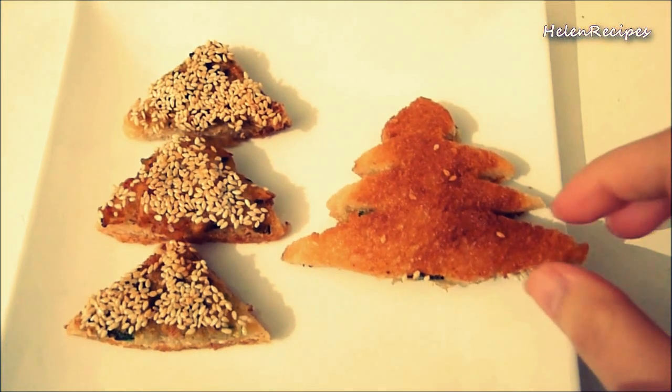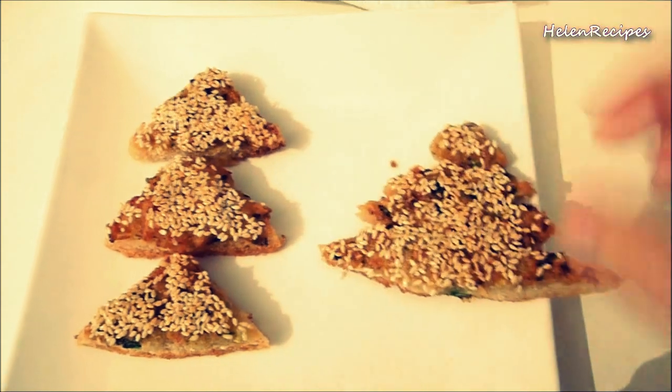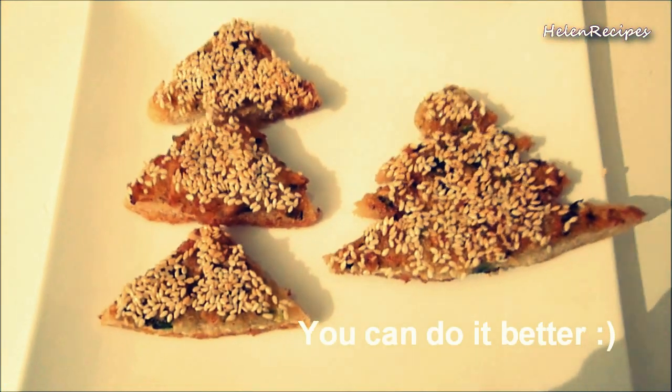So we are done! Here are our products — my Christmas trees. It doesn't look as nice as I wanted it to be, but anyway, it tastes great.